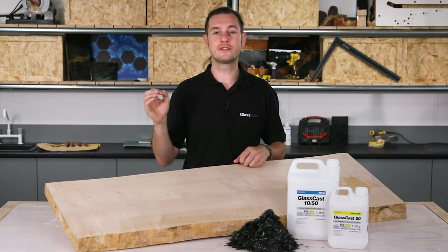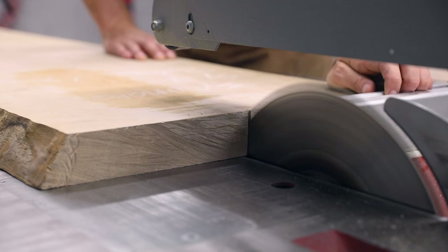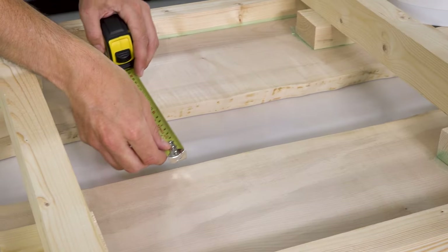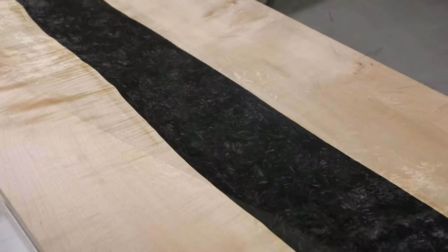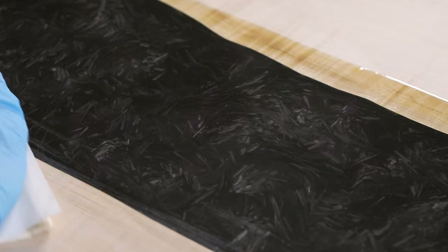During this tutorial I'll show you step by step the whole process. We'll start off by selecting and preparing your wood, then we'll move on to setting up the barriers. I'll show you how to estimate the amount of resin and carbon fibre you'll need for the project and then how to combine and layer them to get the best results. I'll show you how to fix any pinholes or voids should they occur and finally how to flat and polish the table to a professional standard.